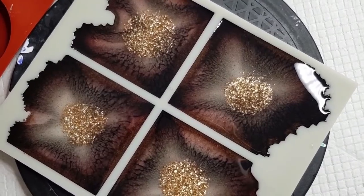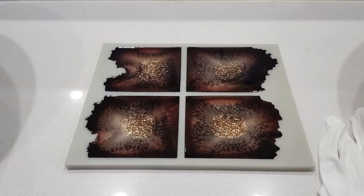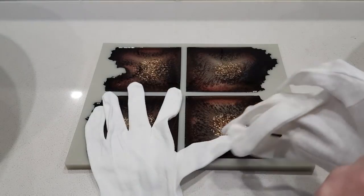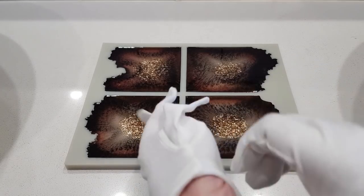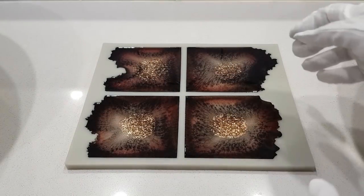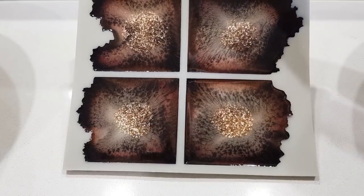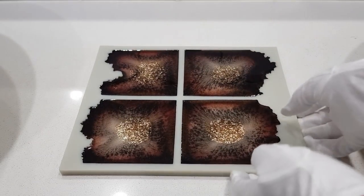I'll leave it there and see you in the morning to see how they turn out - I'm so excited! Good morning, I'm back. I've got some cloth gloves to put on because I think these are going to be really beautiful and I don't want to get smudgy fingerprints all over them. So that's them there - I'm expecting the gold to just sink through and make a puddle on the back, but let's see.